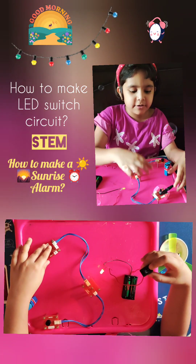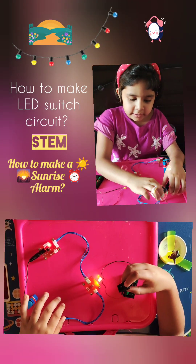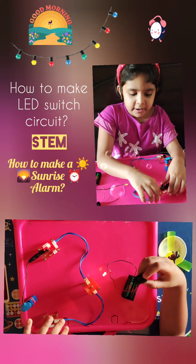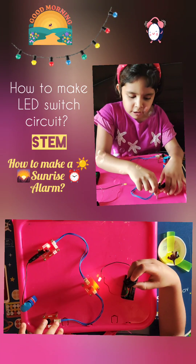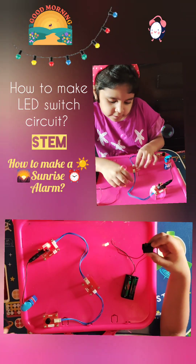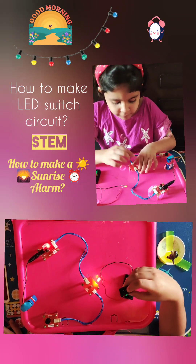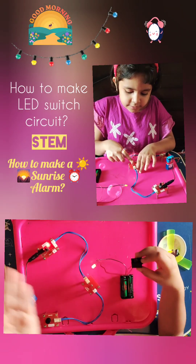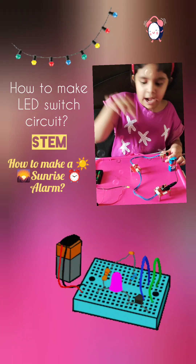First, connect the battery to the power module. You will see the output one. Connect one connecting wire from this part to the output one. Then connect the other side to the input of the light sensor. Finally, connect another connecting wire, and the other side will connect to the sound module.